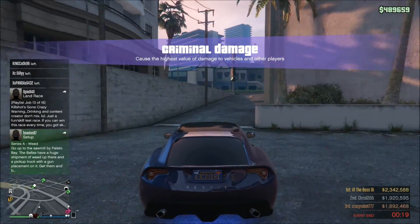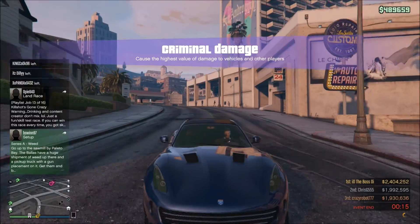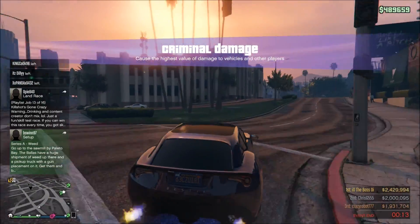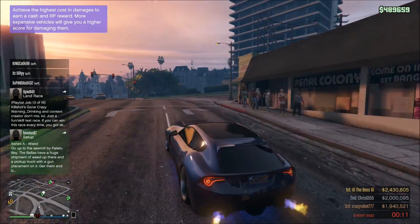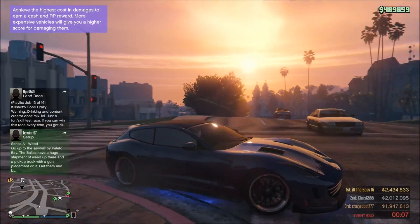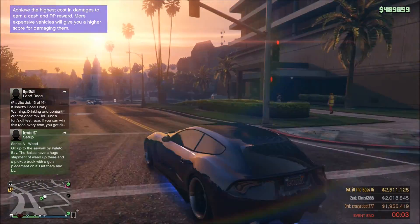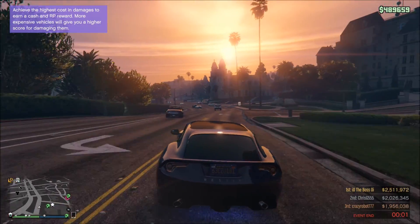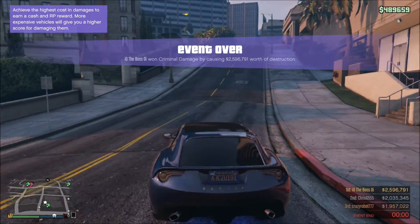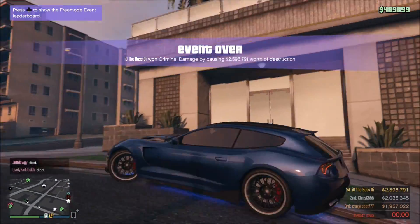I think it looks absolutely beautiful. It's a really unique color, for sure. If you guys were looking for an interesting paint combination, or wanted to change the one you have on your Bestia already, just feel free to do something like mine. Pretty much any metallic dark color — you can put some awesome pearlescence on them to make them look really unique. You guys can definitely come up with some awesome creations, for sure.